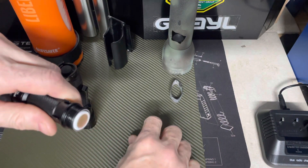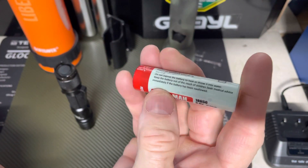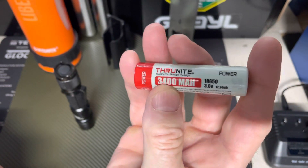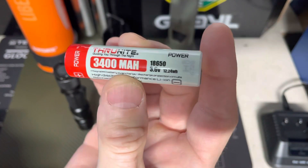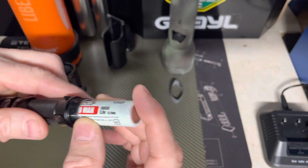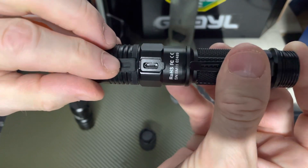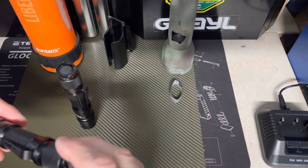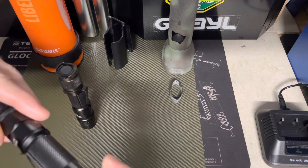It wasn't properly scrolling through the functions. It takes a Thrunite 18650 battery — 3400 milliamp hour battery, that's it right here. I charge the battery via my charger, and this flashlight is also supposed to be able to charge it with USB. However, I did take the battery out, top it off on my charger, and when I went to use it...